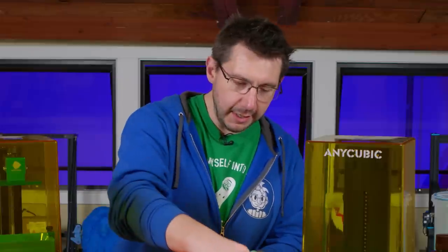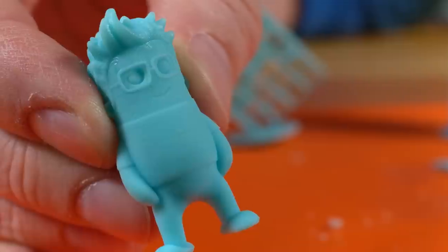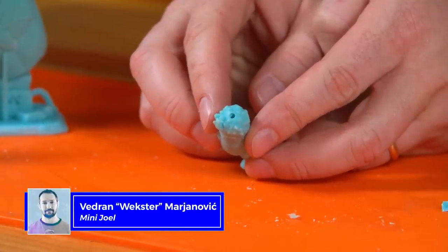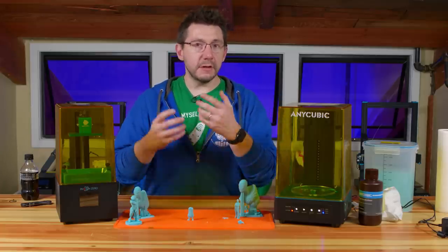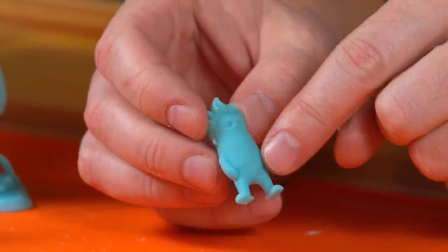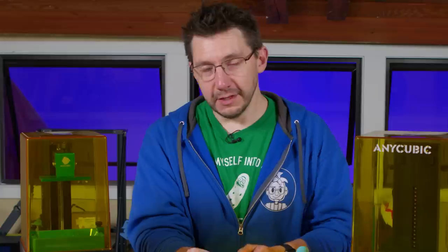First, I printed a little myself — the Mini Joel by Wexter, printed really small to test tiny detail replication. There's a hole in the top of Mini Joel's head used to drain out resin that collected inside. In Photon Studio, you can hollow models, add internal supports, and drill holes for resin drainage — just like the top of Mini Joel's head. Mini Joel looks great: you can see detail in the mouth, glasses, ears, and that crooked little smile.